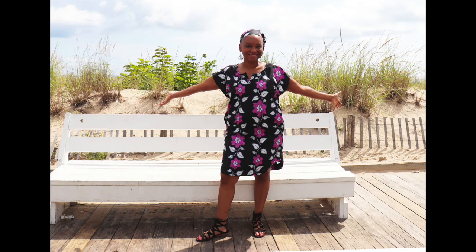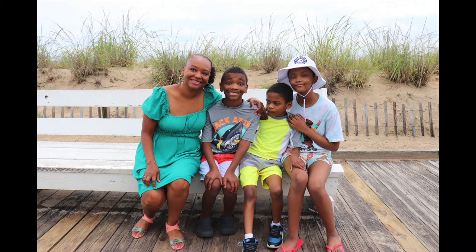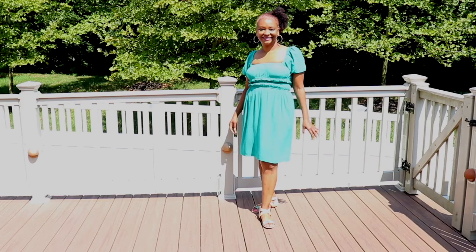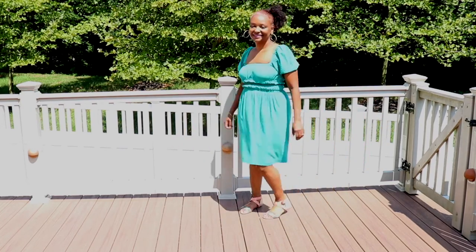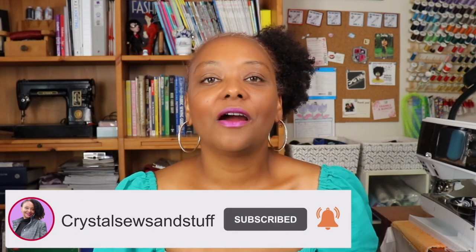I'm happy with both dresses I made for my beach trip. Let me know what you think in the comments, and if you've tried either of these patterns I'd love to hear how it went. I hope you're all enjoying the last days of summer. If you haven't subscribed yet, hit the subscribe button and the bell notification so you won't miss future videos. Until next time, take care!